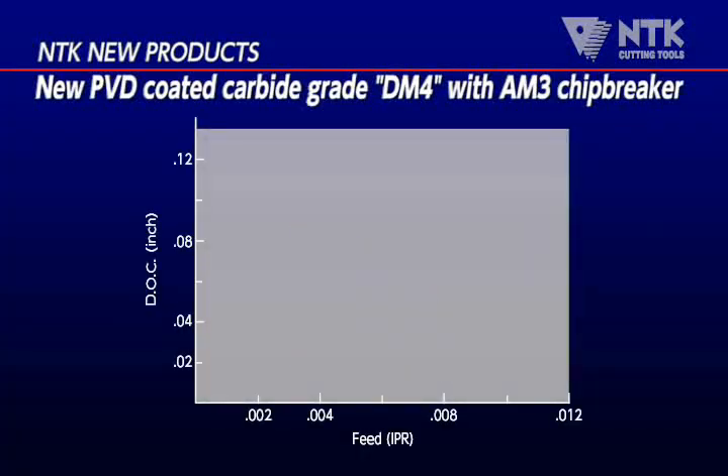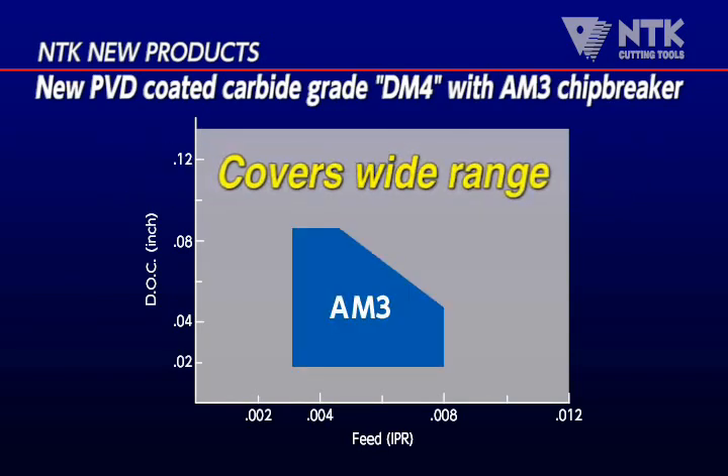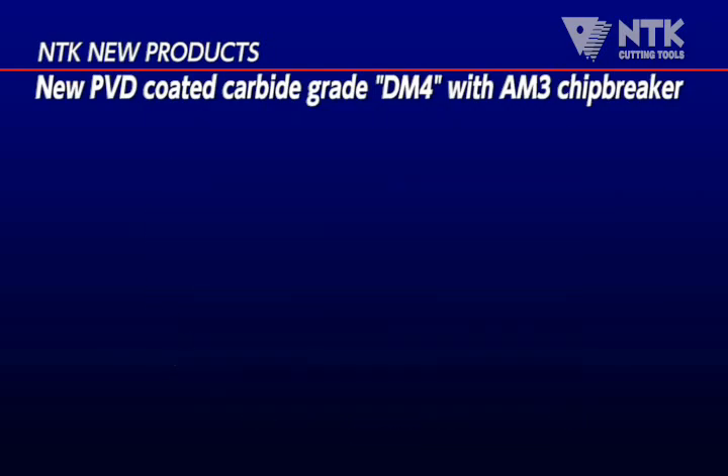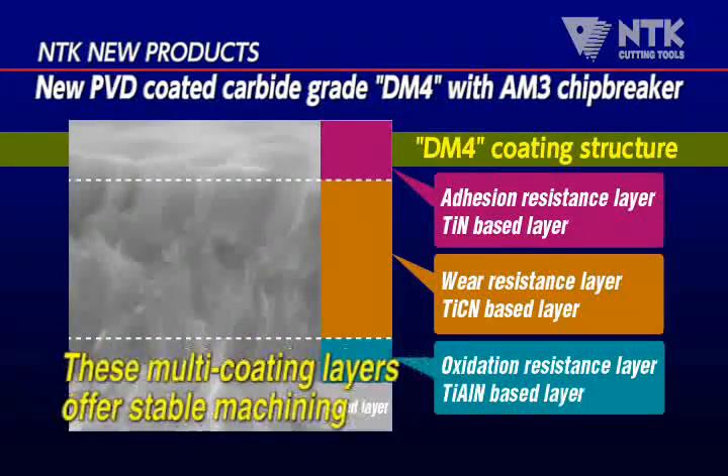AM3 is a versatile chip breaker covering a wide range of cutting conditions. And also, a new PVD coating enables stable machining.